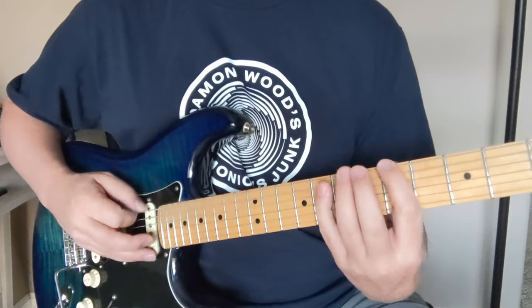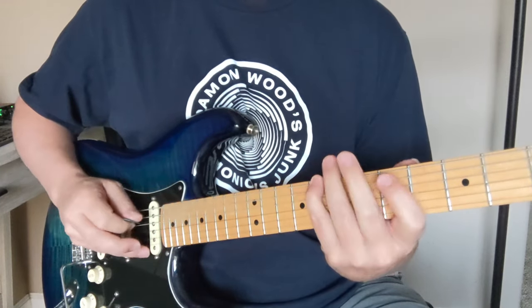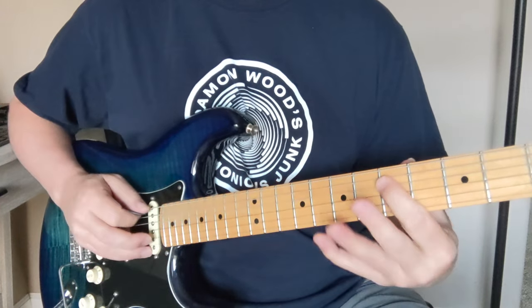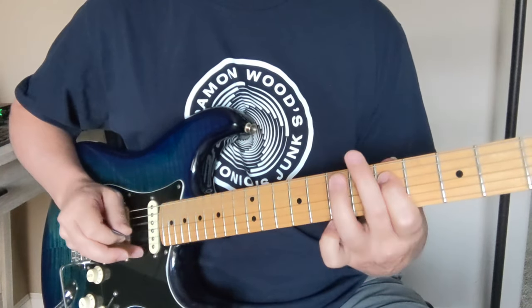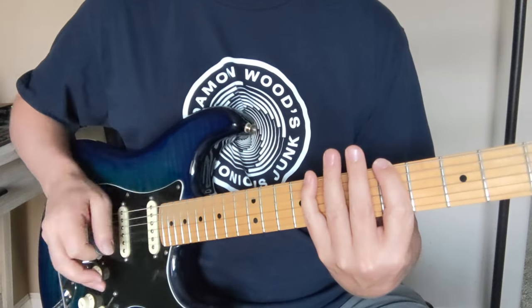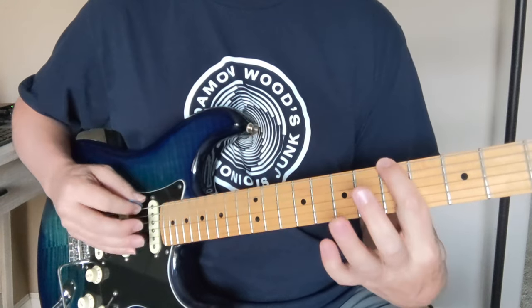So five, eight, five, seven — then we start on the eight because that was the second note. Eight, five, seven, five — we already did the five on that string so we start on the seven. You want to get your down-up picking on these.